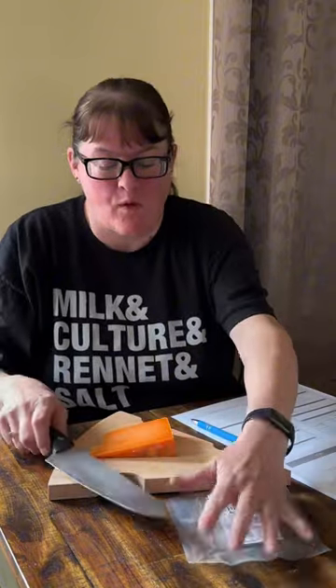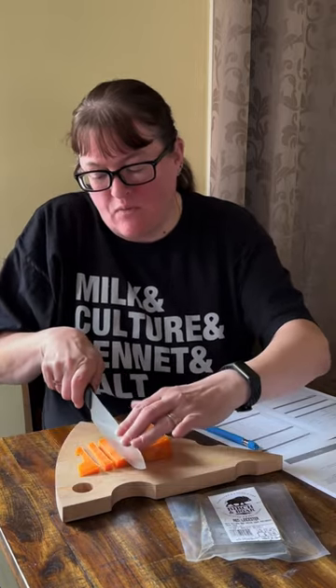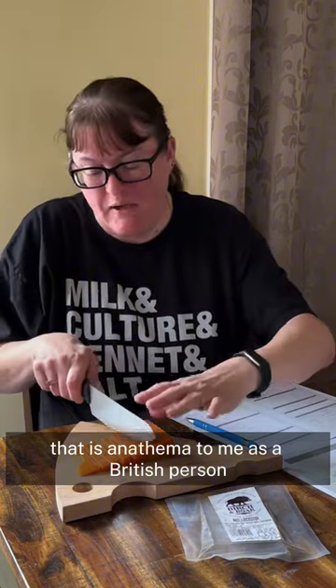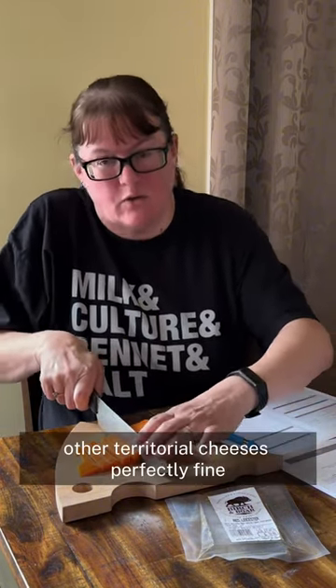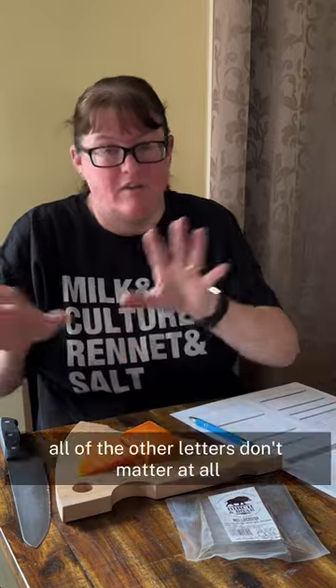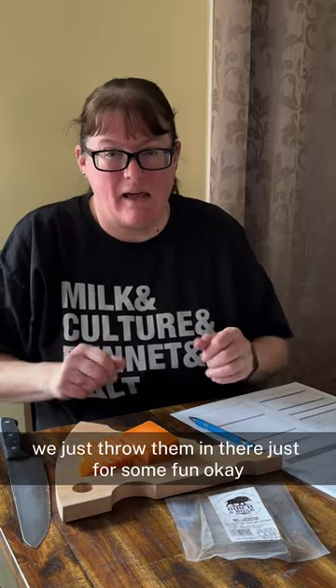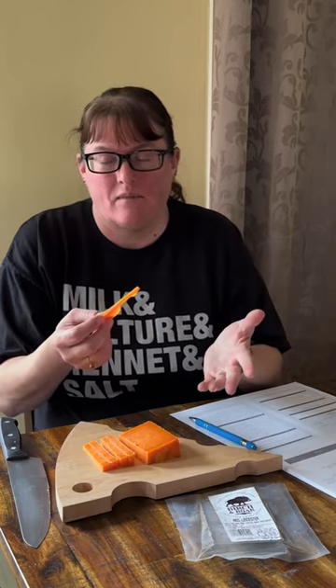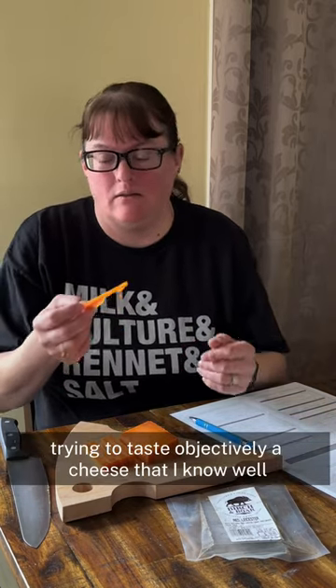I mean I'm licking a packet at this rate. If you know me, you know that Red Leicester and Double Gloucester were proper favourites of mine growing up. Although cheddar cheese should never be orange — that is anathema to me as a British person. Bright orange other territorial cheeses, perfectly fine. So Red Leicester, obviously made in Leicestershire. That's how you pronounce it — all of the other letters don't matter at all, we just throw them in there for fun. Trying to taste objectively a cheese that I know well and have known my whole life — this is so very strange.